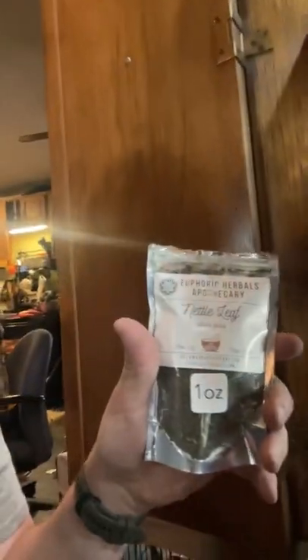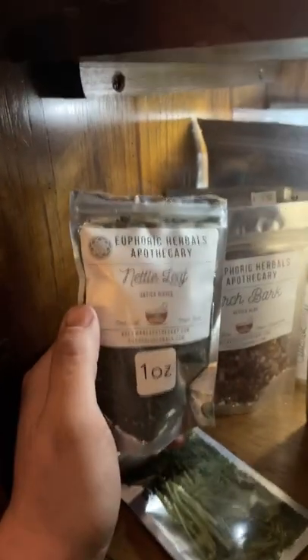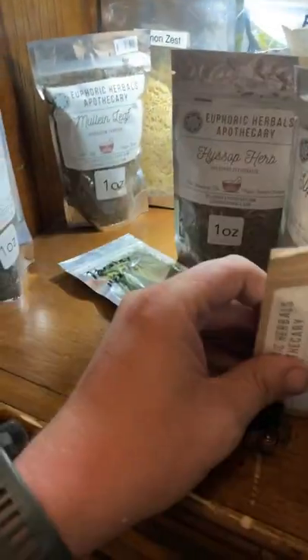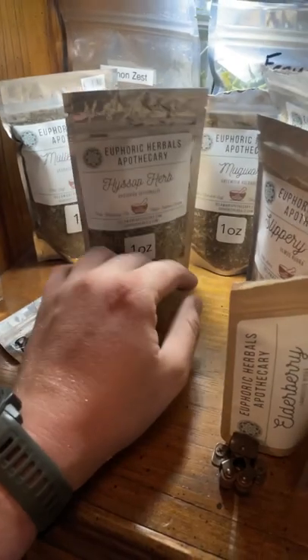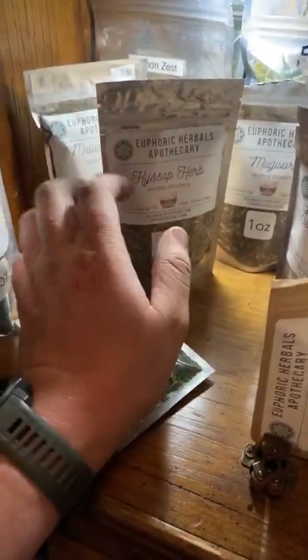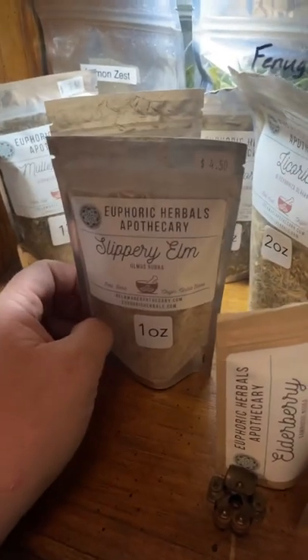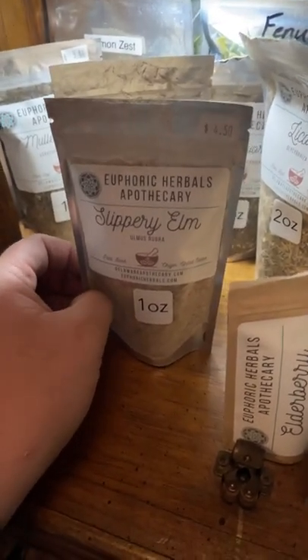Nettle leaf is said to reduce allergy symptoms. Birch bark — I want to try making a tea out of it and see if it has good flavor. Elderberries are great for immune support. There are a couple I'm still learning about. Slippery elm is good for indigestion and sore throats — it's mucilaginous, meaning it forms almost like a slime that coats your esophagus to prevent heartburn, so if anything comes back up it won't burn your throat.